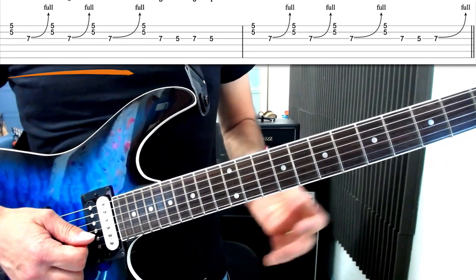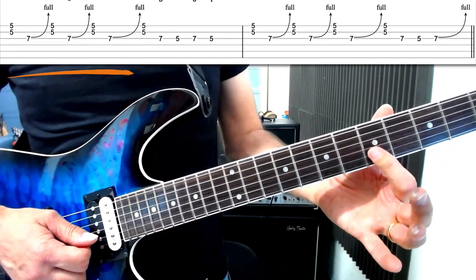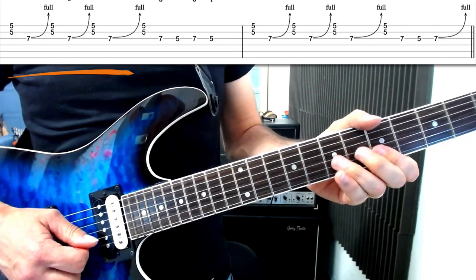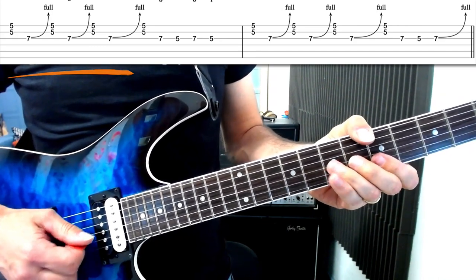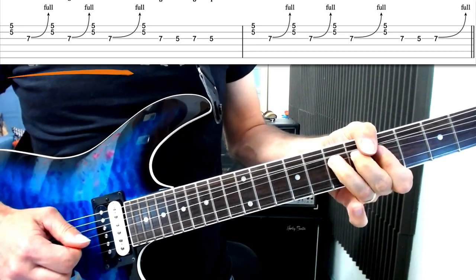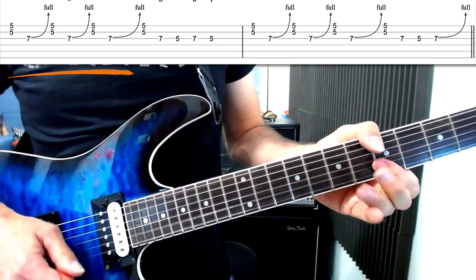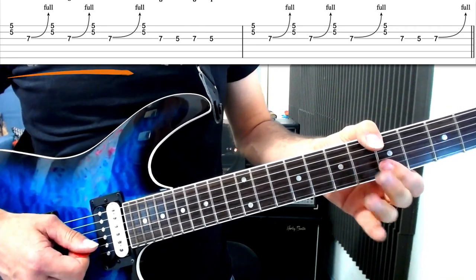We're starting off with this cool double stop — a double stop is two notes played together. I'm going to press down the top two strings at the fifth fret and play that once with a down pick, and then grab this G string bend at the seventh fret. I'm going to bend it up with my third finger, then play the double stop again, and then the bend again. We do that three times.